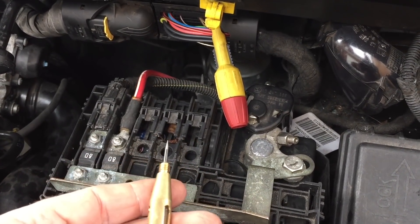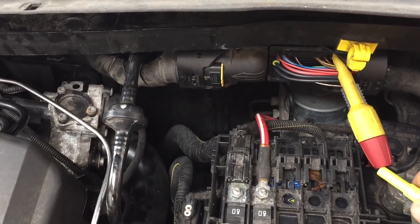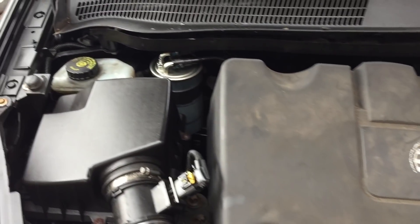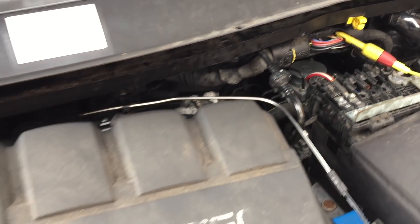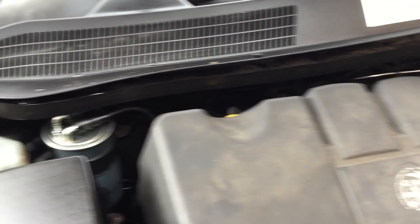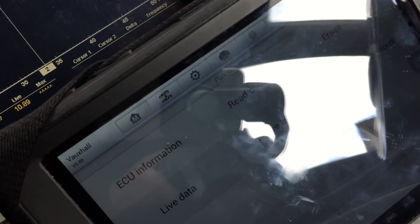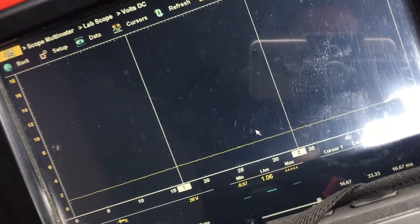Obviously the ECM was not grounding it anymore. I just wonder why doing that would make it stumble and die. But the other thing was it generated the code when it was running, which it's never done before with the P0685 - I think it said voltage high. The very fact that I got that thing to do that again is strange, and the only thing I moved was the wiring.